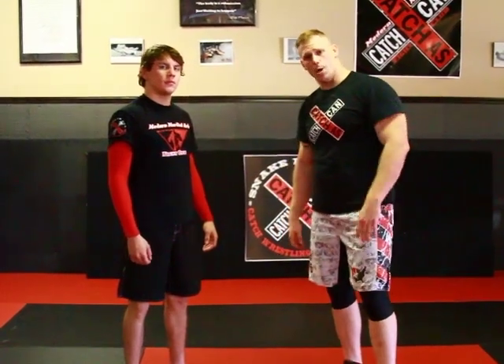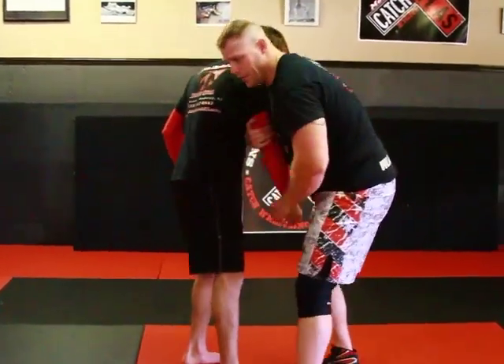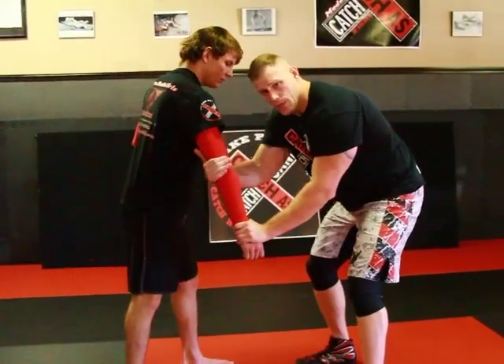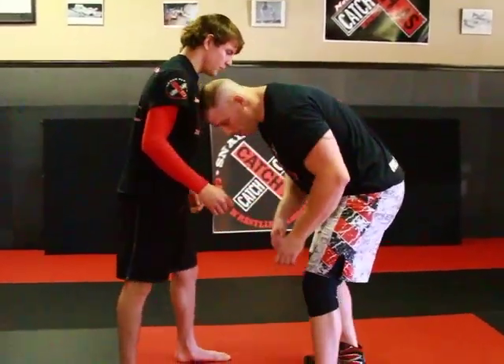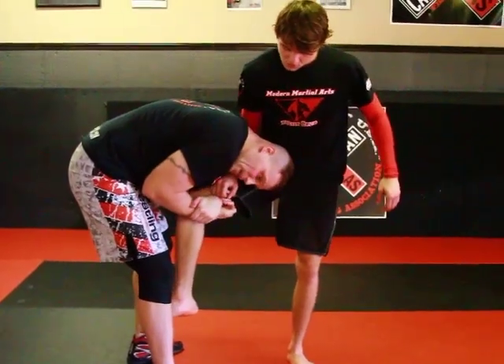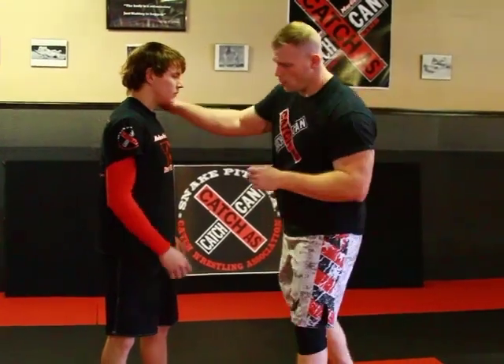The first takedown in series 2 is an old school catch-as-catch-can arm drag going into a basic run of play. There are two differences you'll see in this technique. The arm drag itself is not the typical passing of the arm — the tricep used in amateur style. Instead, it's a hyperextension of the elbow making him step. Also, unlike amateur style where the head is on the inside when running the pipe, in catch the head will be on the outside.